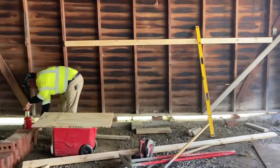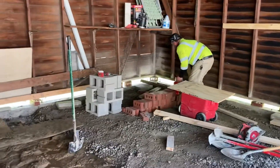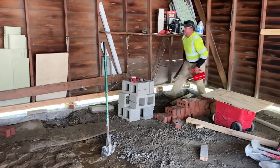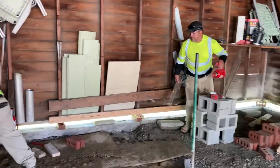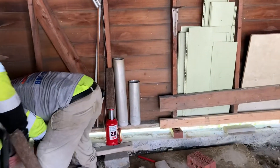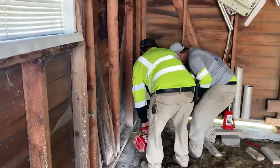Each job is a little different, but I thought I'd give a quick video on how we do it. These guys are amazing — they take these forms, as you can see Mario holding it right there, and they go ahead and put the jacks underneath it and systematically start leveling the garage out.